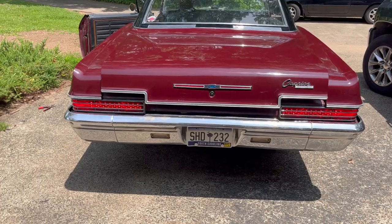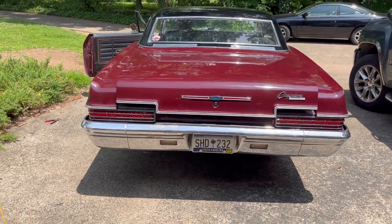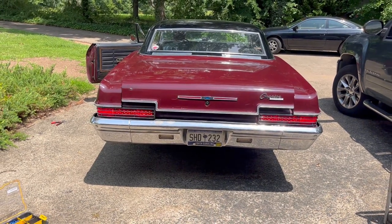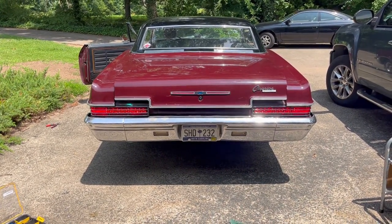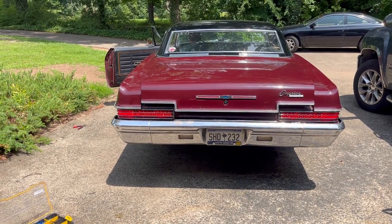We've got them installed. There's a little button on the back that you press to change patterns. Right now the park lights are on, and when he hits the brake lights that's what they do. When he turns on the signal, it's like a chasing light.